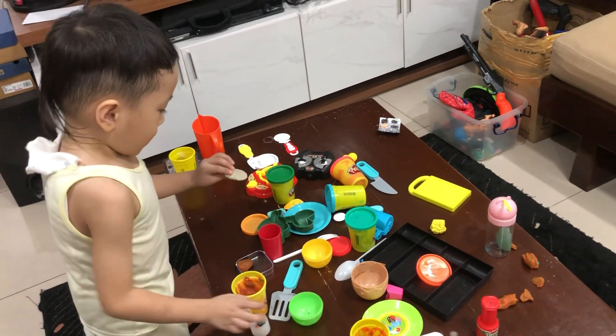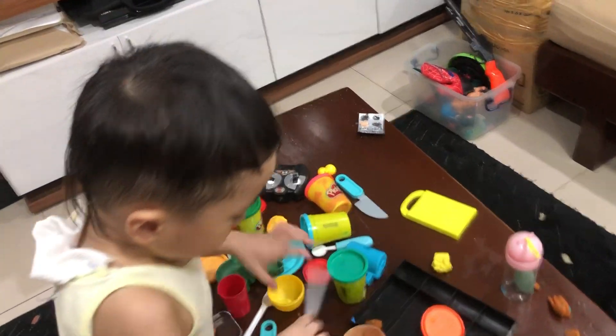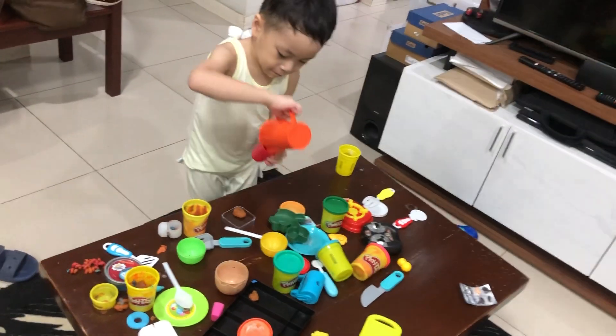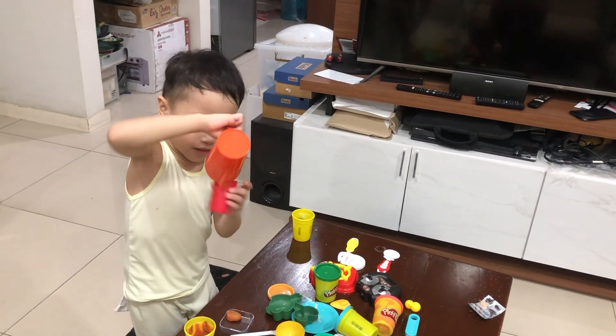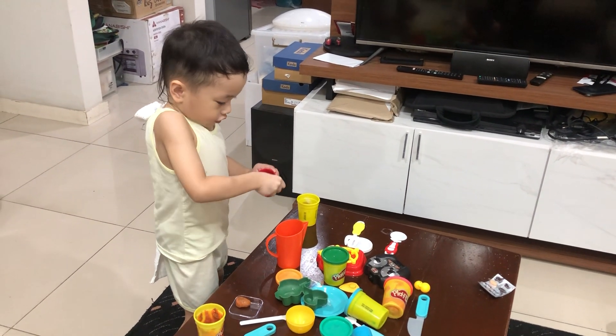And then put it here and then cut, cut, cut and then put it back inside and then pour it carefully, but I almost will then finish.